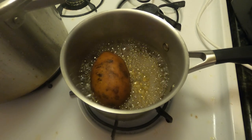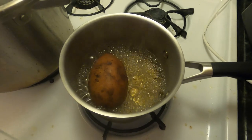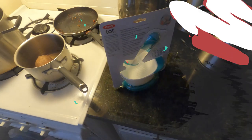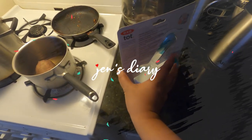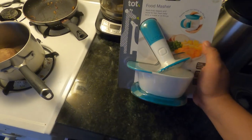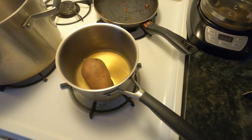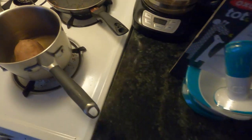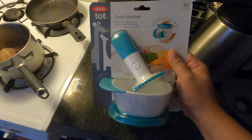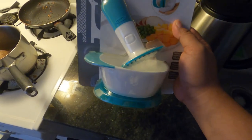So we're boiling the sweet potato for Zoe. Hey guys, in today's video we're going to prepare food for my baby. So for today's meal we have the sweet potato. And this is my first time using the food masher, so let's see.